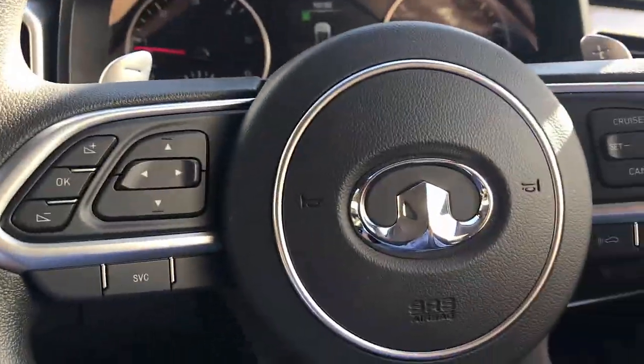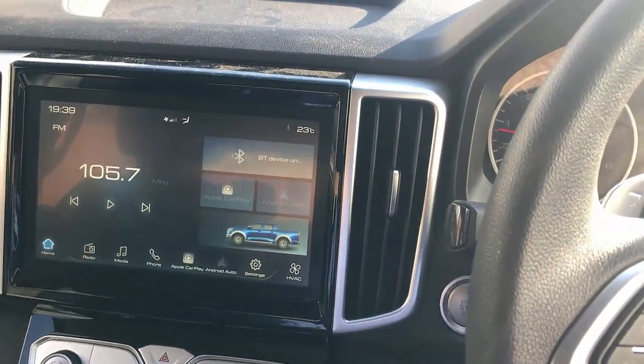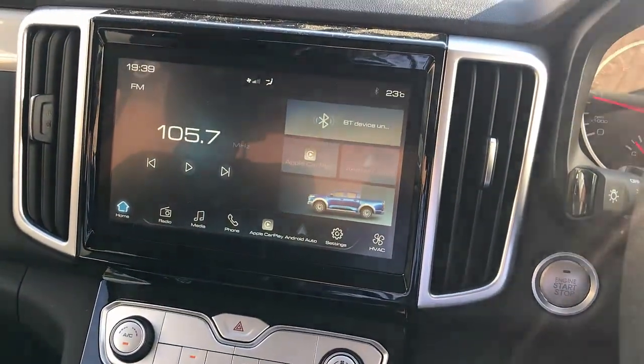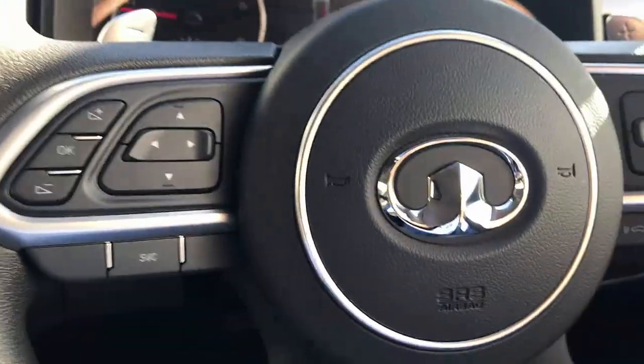Hi, this is David from SMUG World. We're in a GWM Canon Ute. We're going to show you the CPAA adapter. It's a great device to convert your current wireless CarPlay and wireless Android Auto — very simple to use. We're going to test it in the GWM Canon.